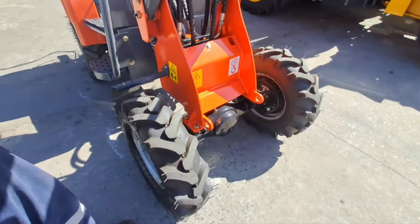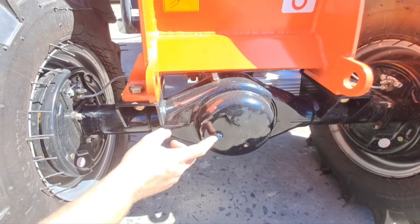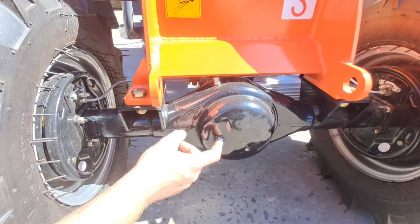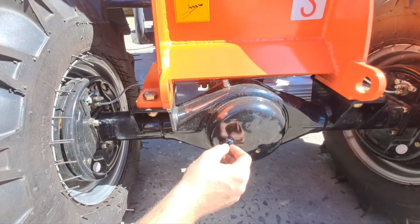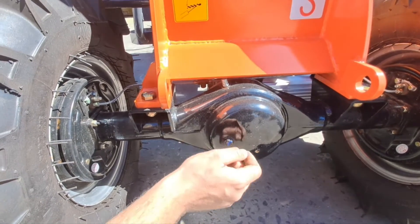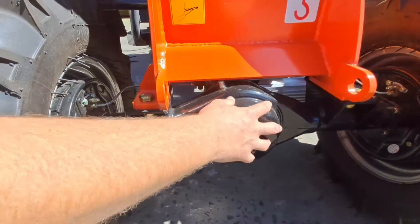On this machine you only have three oil levels. You have your oil level for the front diff — the back diff is exactly the same. This is your inspection point. If you open up there and there's a little bit of oil coming out, or you can feel the oil level, then you know it's on its mark. This takes normal 80W-90 oil, and the same at the rear.